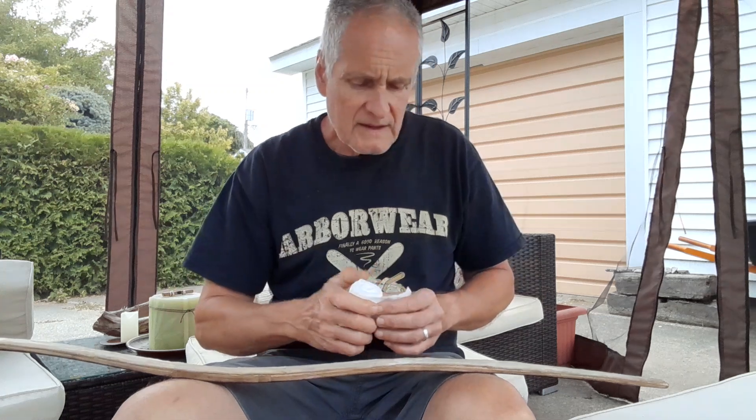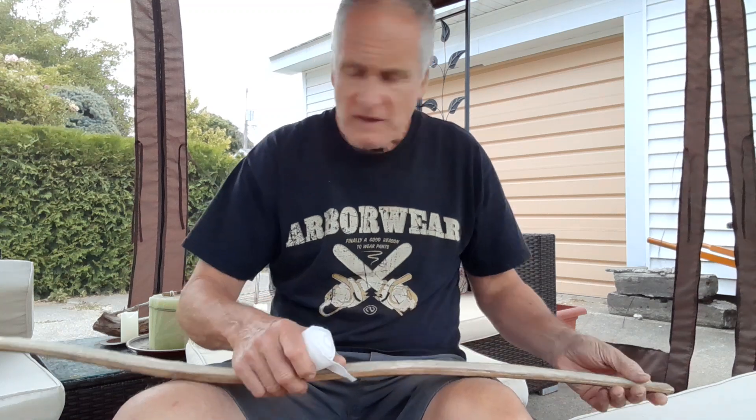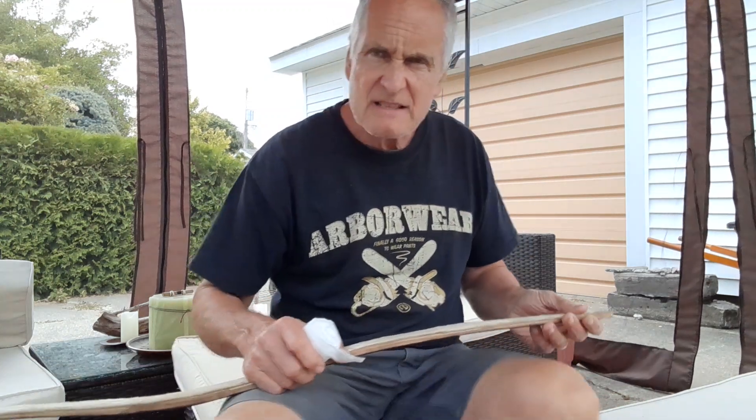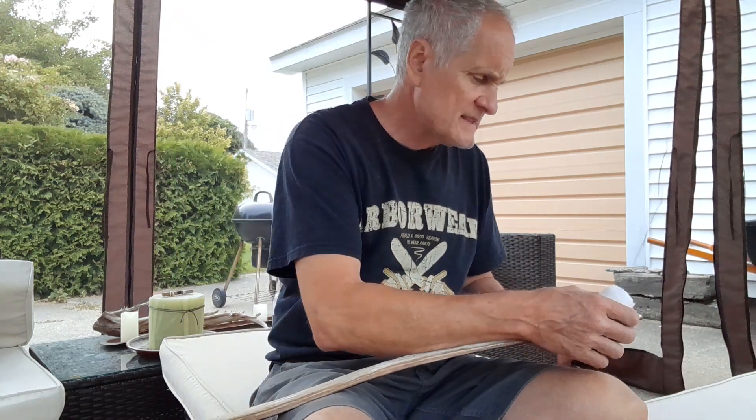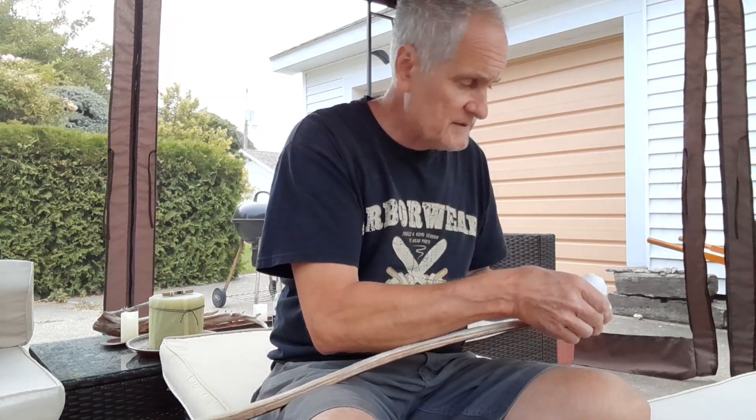It's almost a metaphysical thing. You're putting energy into the sinew, and it seems like every time you fuss with it or do something to it, you're adding some energy to it. I know that's kind of hippy-skippy, but hey, we work with bows.